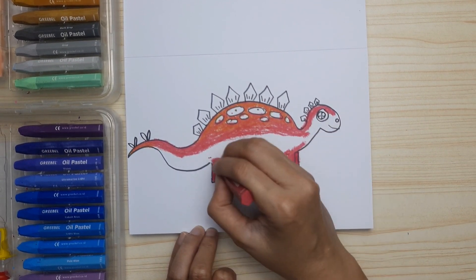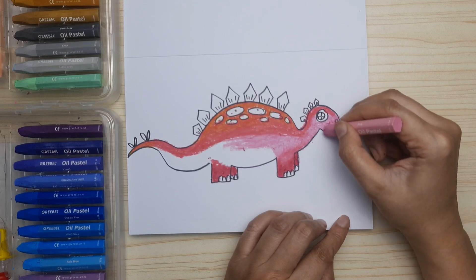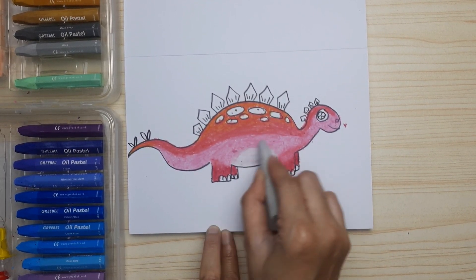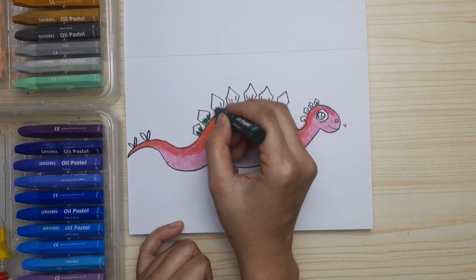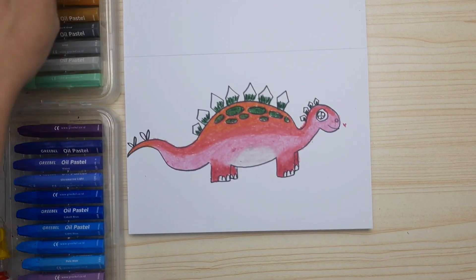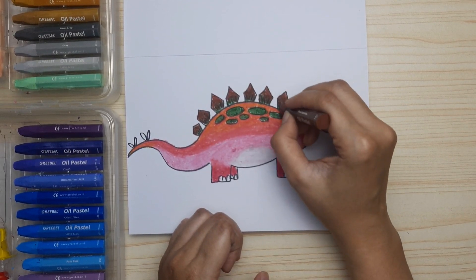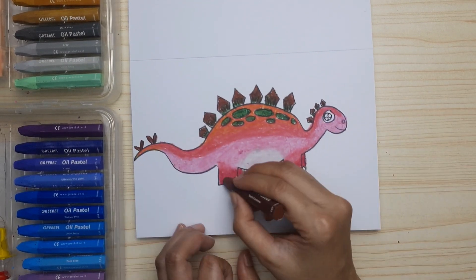For the legs, we use brown and mix it with red. Then we continue with pink for the rest of the body, except a little bit of the tummy — just draw a curve and let the tummy stay white. Then color the tummy with the lightest color of gray, and dark green for the spots and also for the base of each bone plate. Then continue with brown for the bone plates, and also use this brown color for the two pairs of spikes on the tail and also the nails.